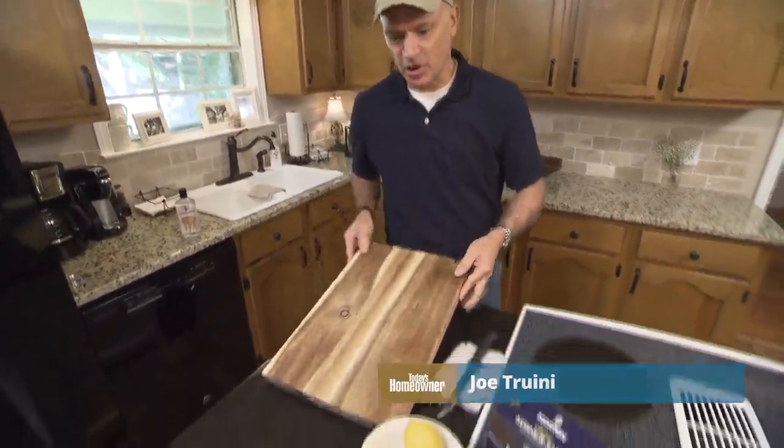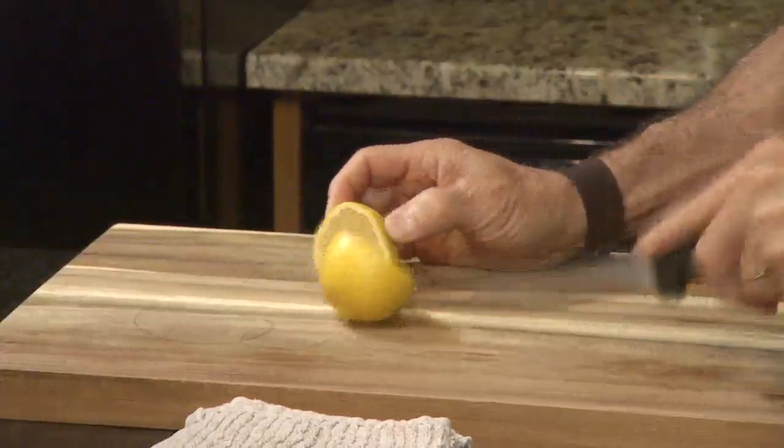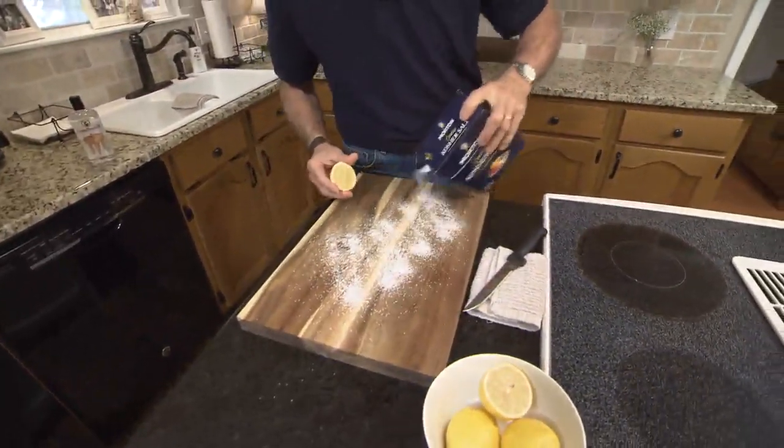Here's a quick, easy, and non-toxic way to clean a kitchen cutting board. All you need are some lemons and some coarse salt. First, take the lemon and cut it in half, then sprinkle some salt. This is kosher salt which is nice and coarse — that's what you're looking for, some nice coarse salt.